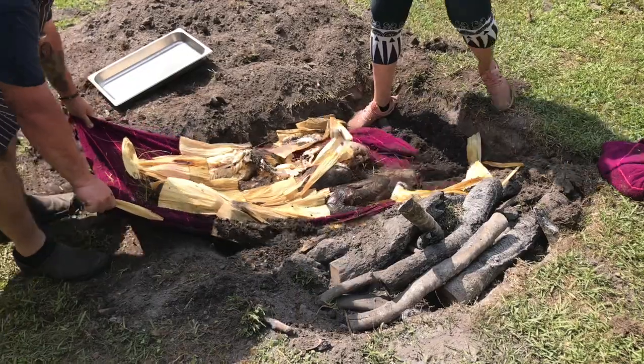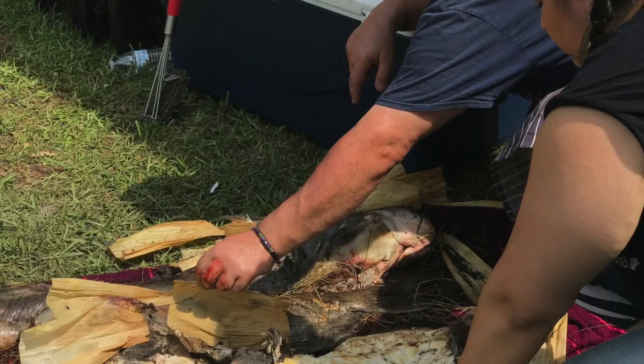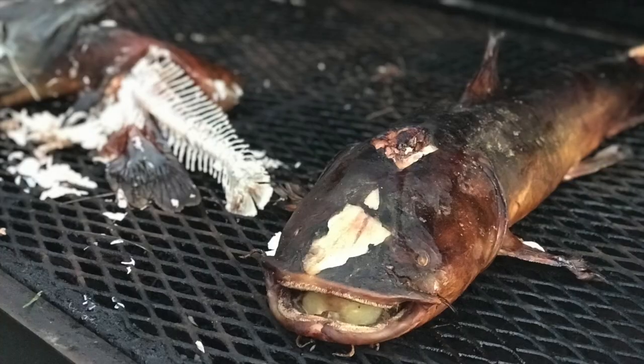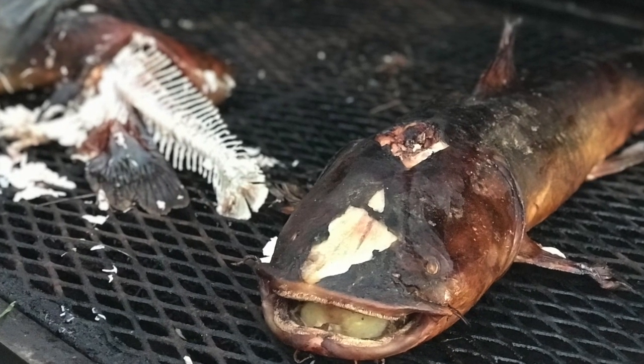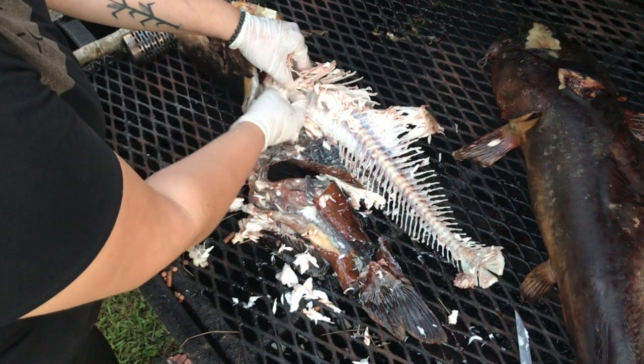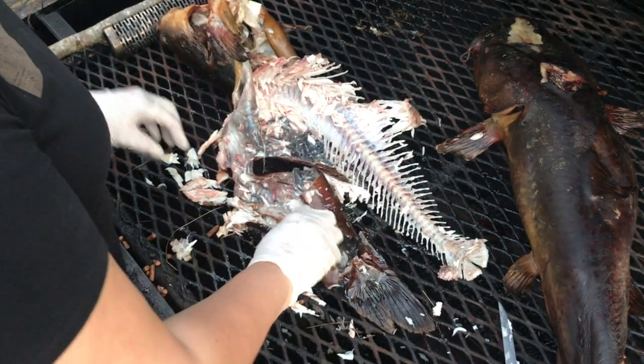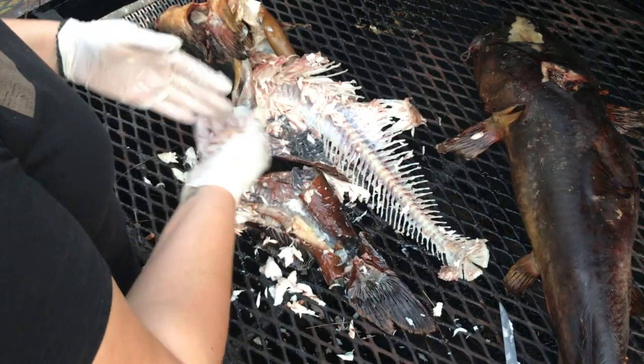Just slow and low till it was all nice and fall-apart. The skin just peeled off awesome, the meat came off awesome. To me it was fairly similar to working with sturgeon. It is a fatty fish but it's not fishy at all — there are probably ways you can prepare it and it'd be like, you know, people know chicken.